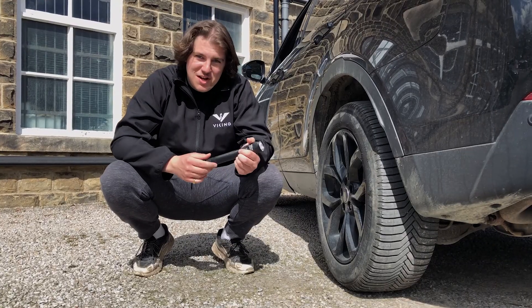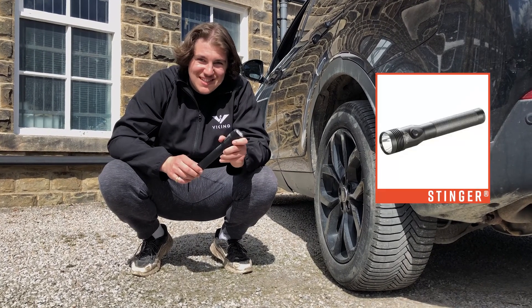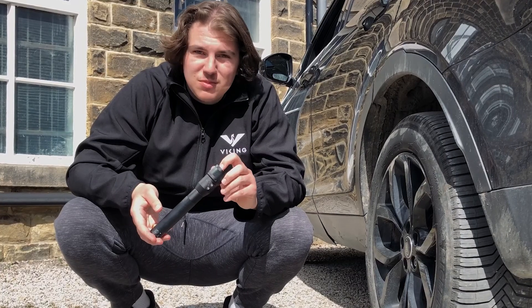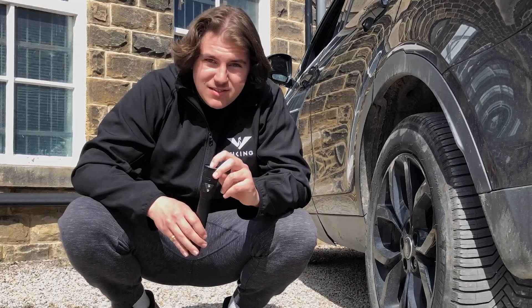Here we are next to the car. We're going to test the pressure of this Stinger — we're just going to run it over on concrete. It's made from an unscratchable and unbreakable polycarbonate lens. Let's give it a go.